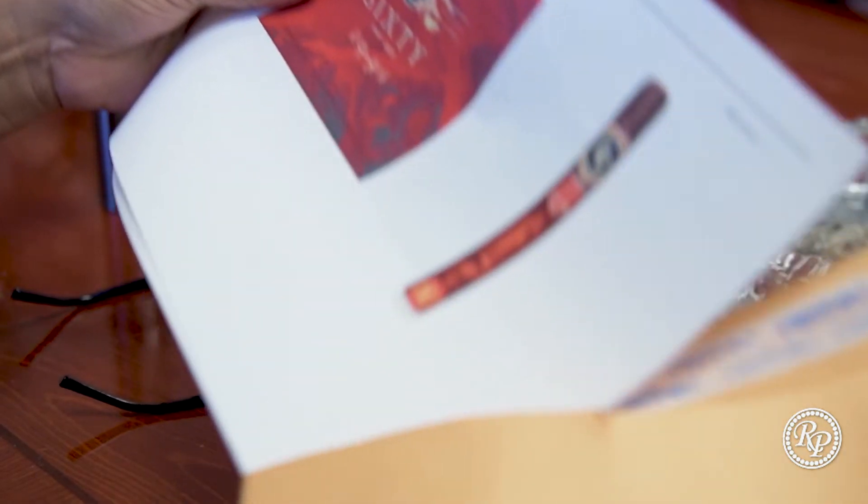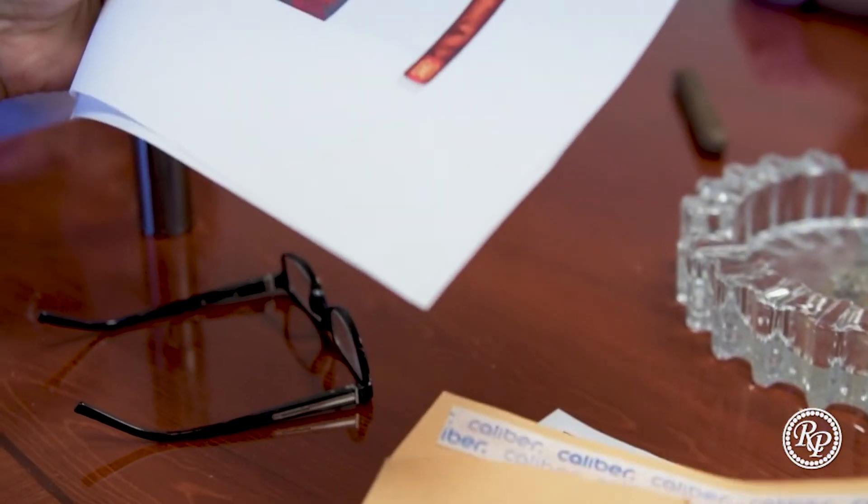Alright, so I'm going to show you some of the stuff I have. These are like the rough sketches. This was one of the original original designs.